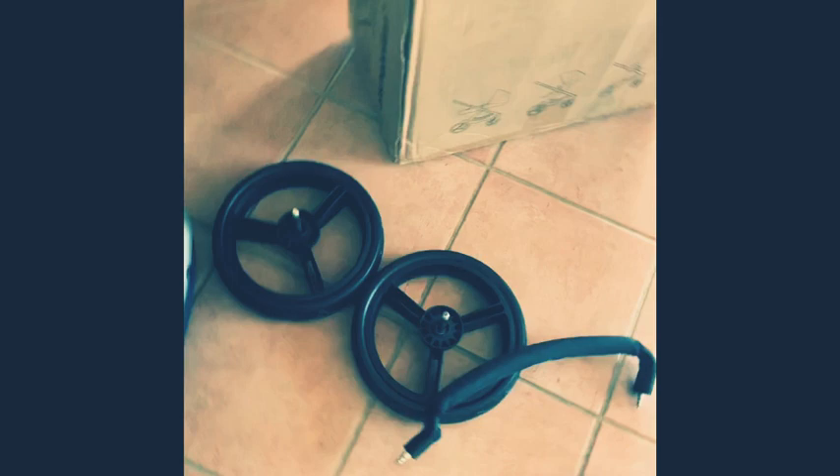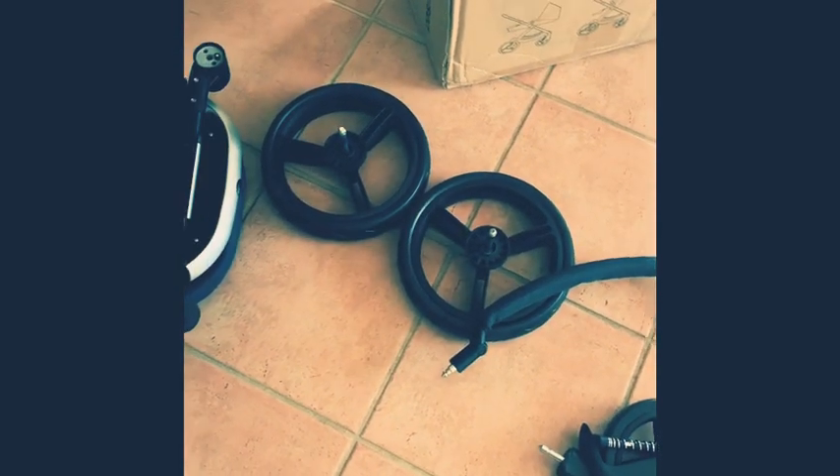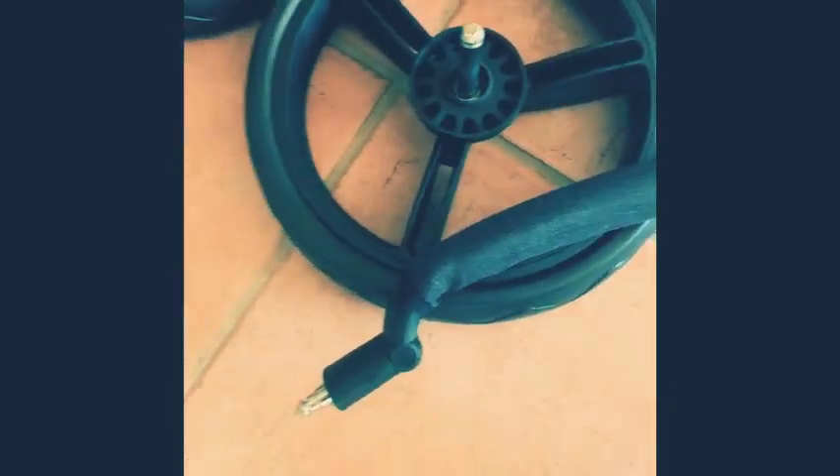The wheels aren't on — they're going to have to go on. Wheel one, wheel two. All the packaging is off now and all we've got to do is put the four wheels on and the front bar. What I really like about this product already is just the ease and convenience — being able to put it together, so simple, click and go for all the wheels.